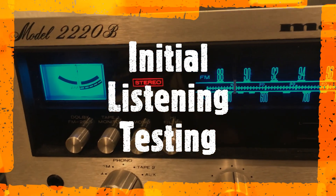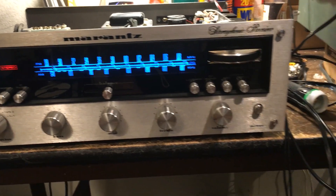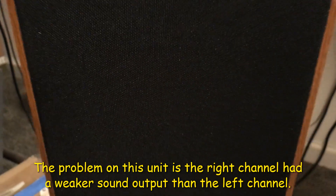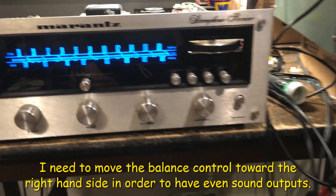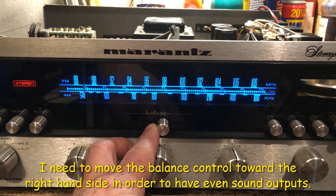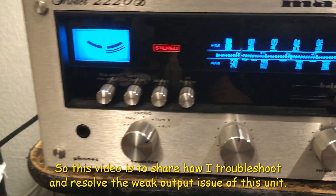Here is a Moran's receiver. The problem I have right now is on the left channel — the weakest output. The right channel sounds weaker. I need to move the film to the right-hand side more so I can get a more even output. In this video I will try to show the weaker output issue of an intercept receiver.